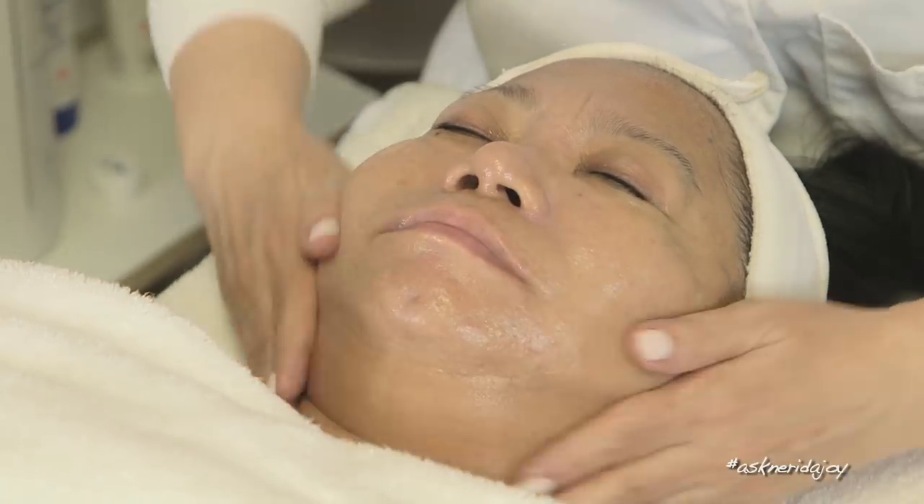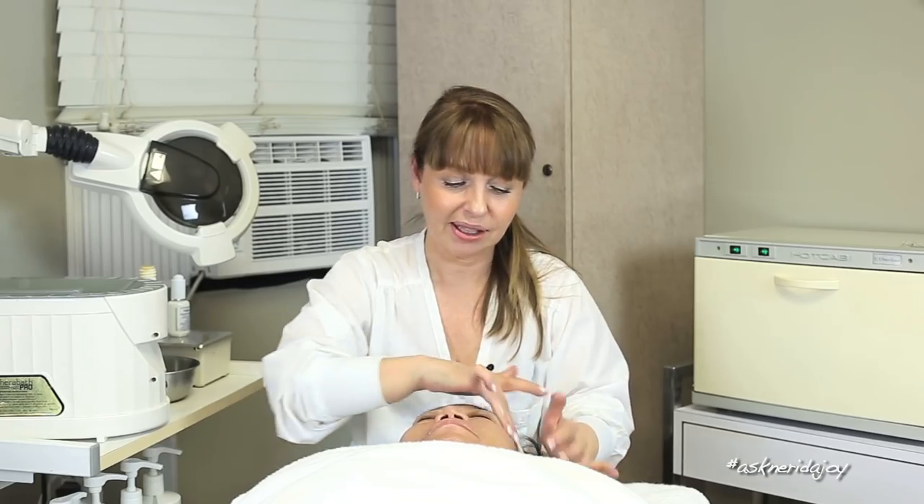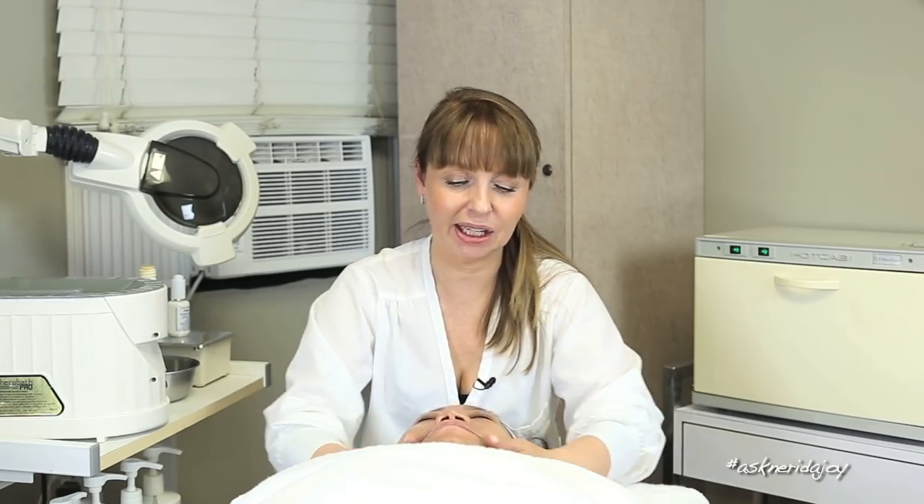Occasionally in the winter months, after I do extractions on somebody and if their skin is really dry, I'll use an AHA cream rather than the professional fruit complex products. Sometimes I just don't want to go that strong with an AHA, but I would still need to use one to shrink the pores after extractions. So I'd use a retail product with AHA — it still helps tighten up those pores by stimulating fibroblast cells, but it's not as strong or as drying as a fruit complex. It goes on the skin after extractions, I work it in for a minute, take it off, then put a mask on.